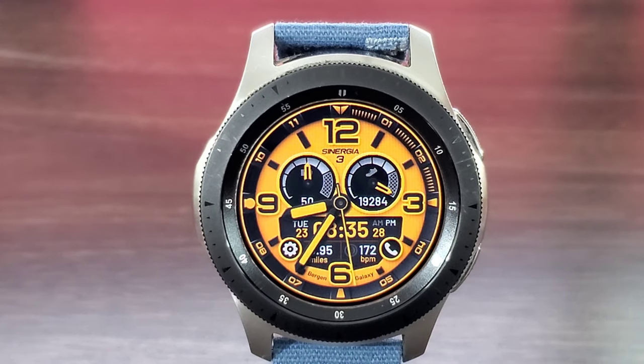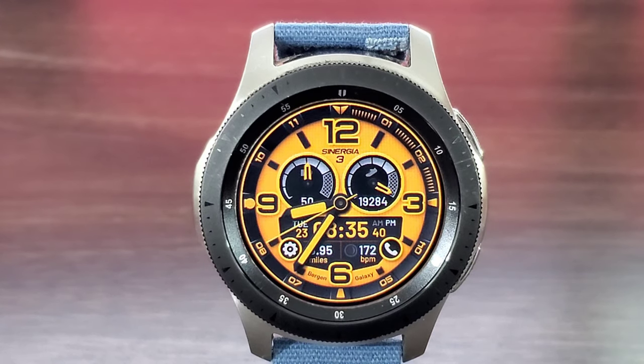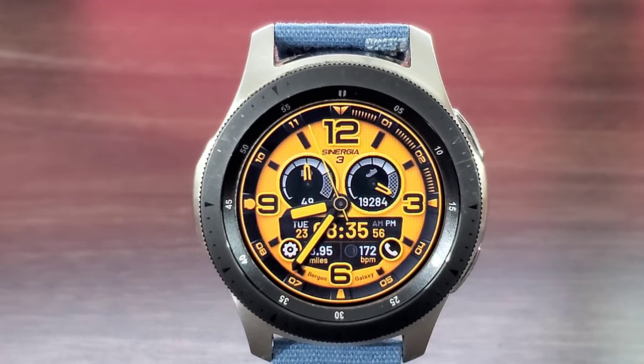The analog hands blend into the background beautifully with that orange and black. You're also going to get your digital time down at the bottom in that window. That window has a host of information — date information, animated seconds, PM stamp. You're also going to get miles walked and your heart rate information as well. Coming up, you've got a couple of dials and I love the design of the dials — it really makes this watch face pop and gives it a little character.